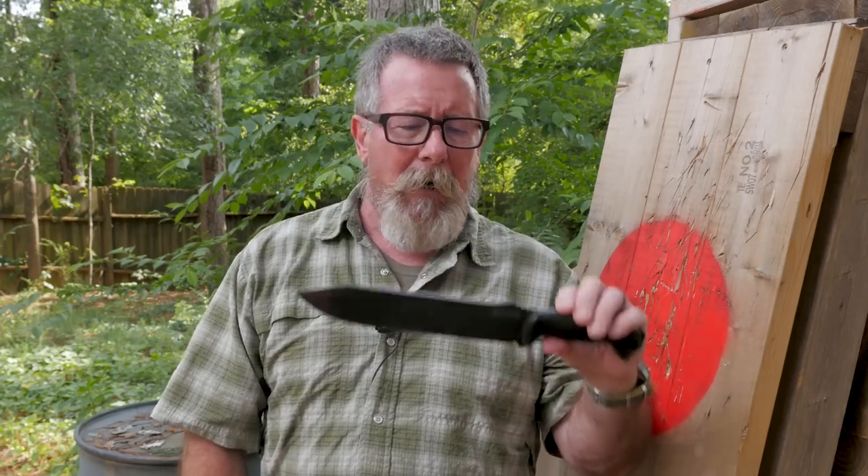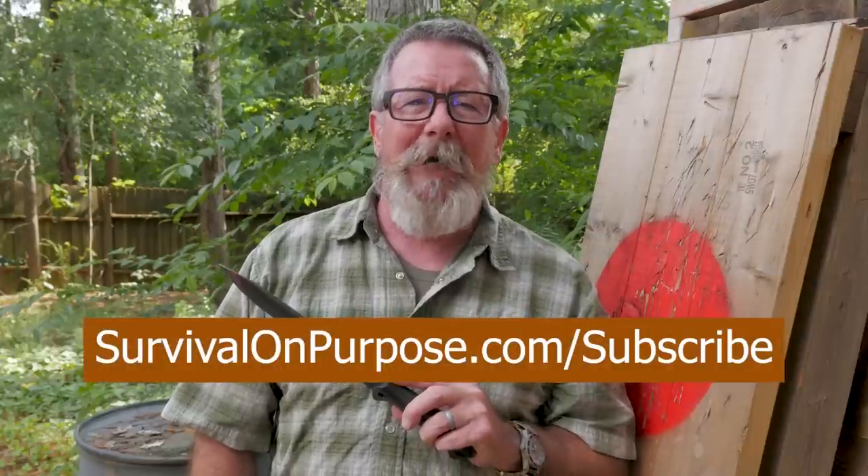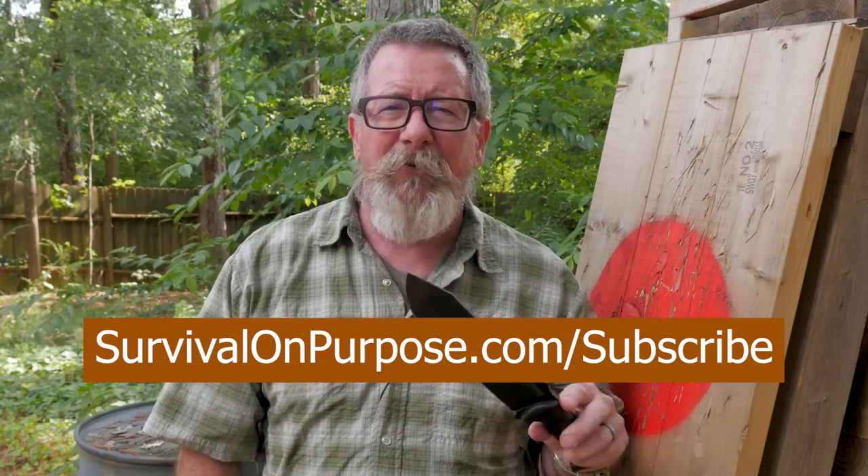I want to say a big thanks again to the folks at Big Daddy Unlimited for making these Sharp Saturday videos possible. As always, thank you for watching Survival On Purpose. I put out a brand new video every Friday and every Saturday, sometimes random videos throughout the week. If you want to make sure you don't miss a single one, go to survivalonpurpose.com/subscribe to get signed up for my weekly email newsletter - every week I'll send you links to current videos, an old video, and any other news or offers. My name's Brian. Remember, survival's not an accident, so be prepared. I'll see you next time.